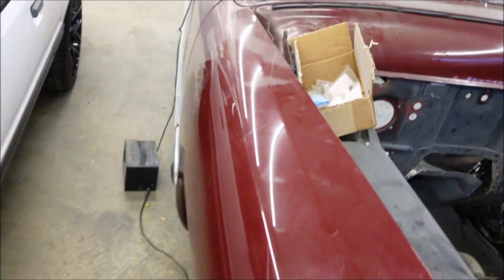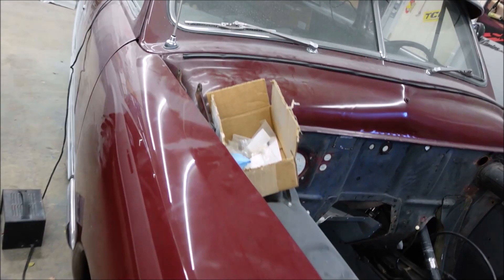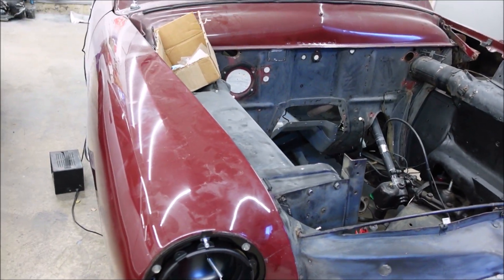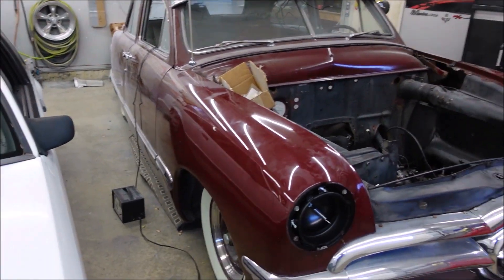I've got the battery charger on it so I can air it back up, because that back corner always leaks down — or this front one leaks, one of them leaks, I don't remember. I like to air it up every six months or so.